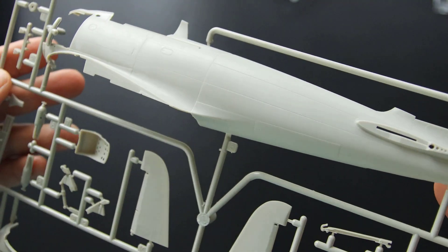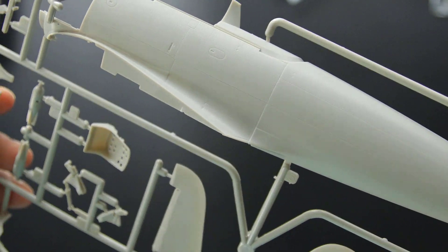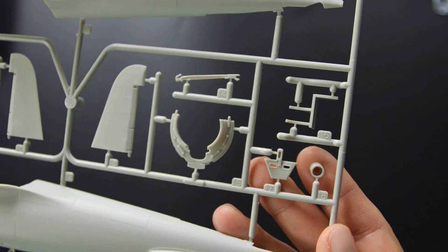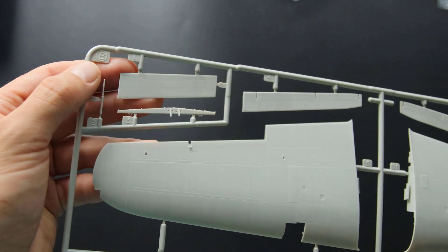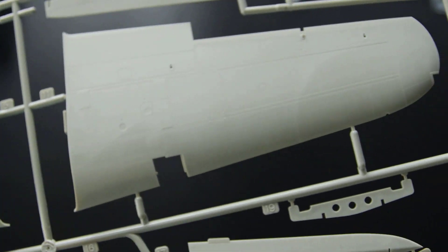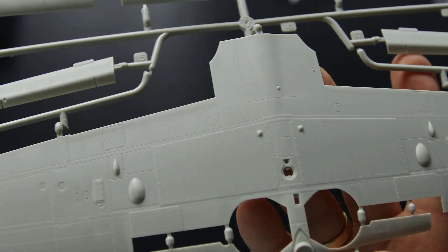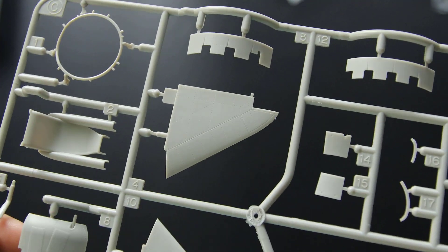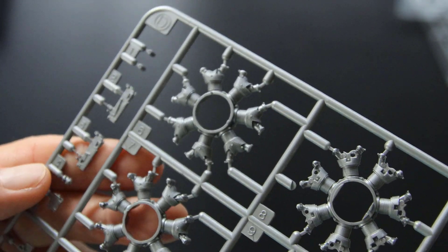All plastic parts are perfectly molded — fuselage and wings with all details look sharp and just perfect. A silver-colored plastic sprue holds all the parts for the detailed engine.